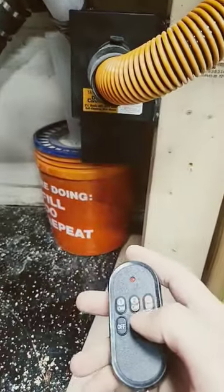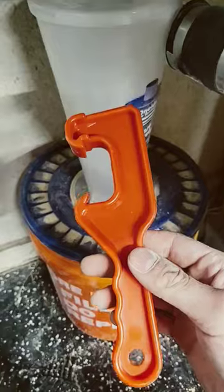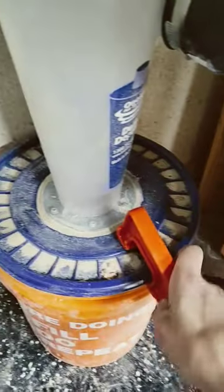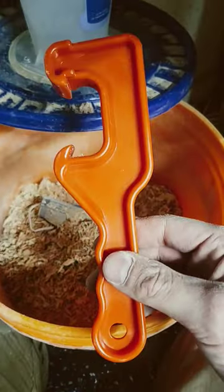We're going to open this blast gate — watch this, see the bucket flexing? This is full. That's where this tool comes into play. You just kind of work your way around it, don't force it. This dust separator is very expensive.